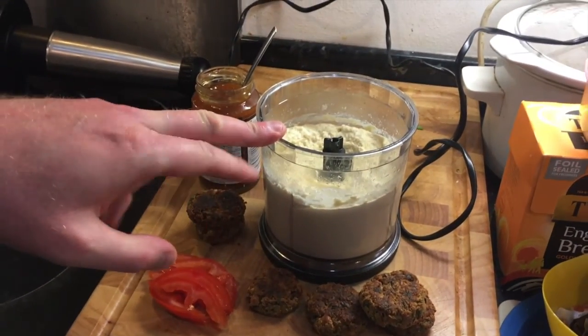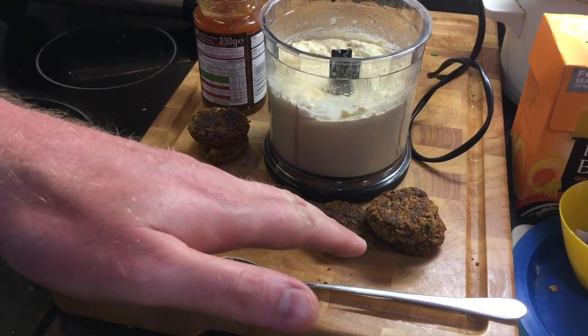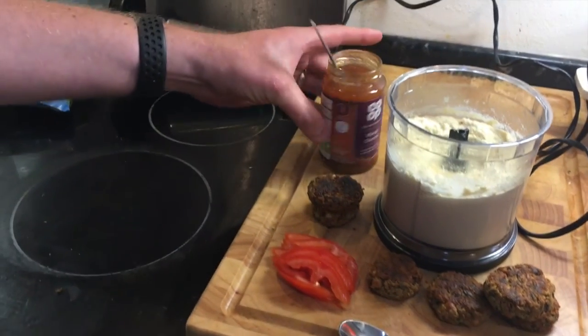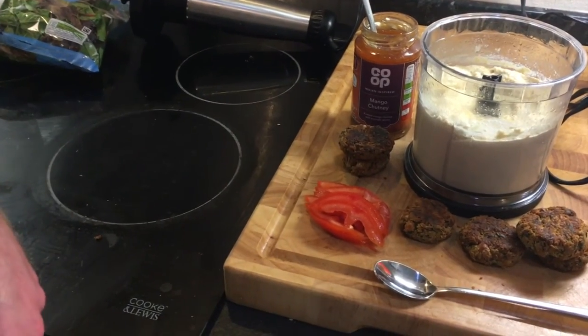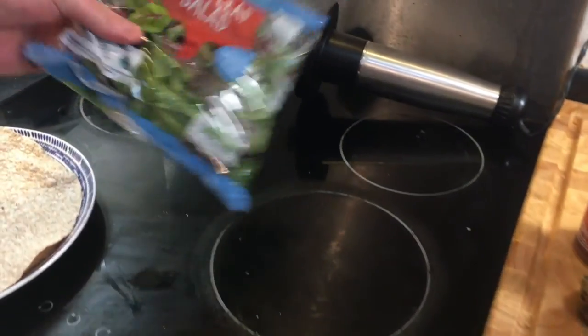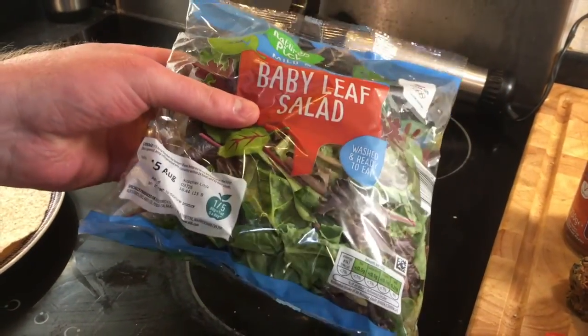So today I'm going to have two falafel and hummus wraps. I'll introduce you to the ingredients. We've got some hummus made by my lovely wife, some falafel — again homemade by my lovely wife — some mango chutney, some tomatoes, and a bit of green baby leaf salad. Let's do this.